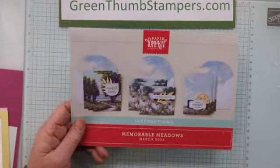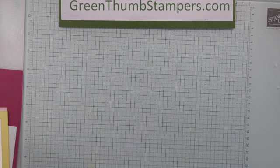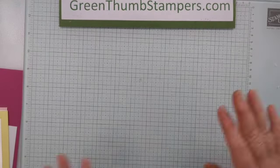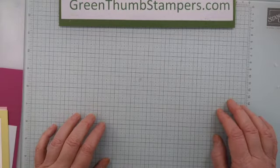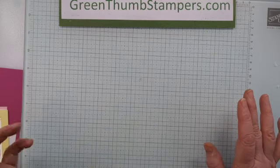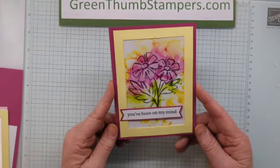Hi, everybody. It's Jill Blanchett with Green Thumb Stampers. I'm here for my third alternate to the Memorable Meadows Paper Pumpkin Kit for March. I want to remind you that I am not using any of the kit this time. I'm saving your cards and my cards for use as they were intended. So we're doing different techniques and using the stamps only.